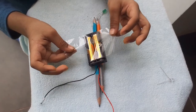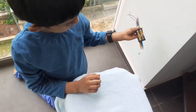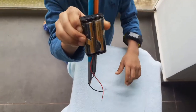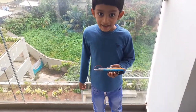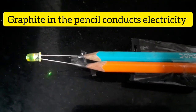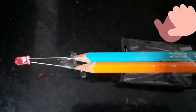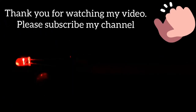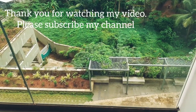Now we are fixing the batteries. Our pencil torch is ready. Let's test it. We'll see you next week.